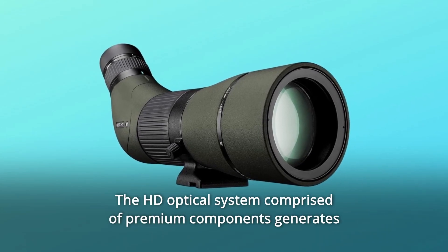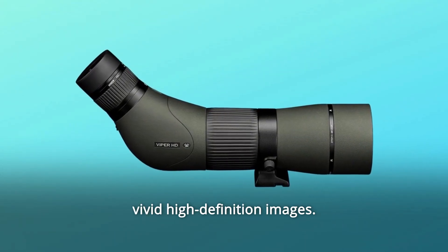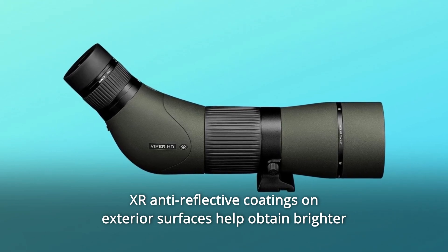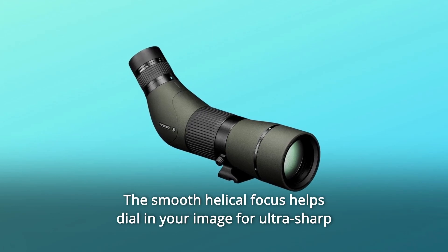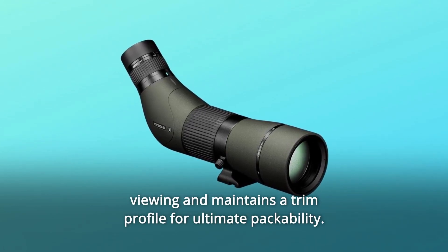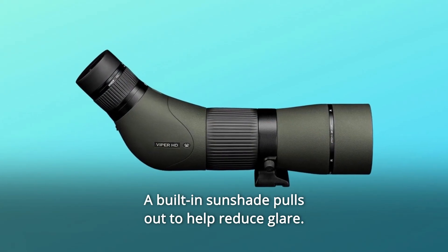Number 7: The HD optical system comprised of premium components generates vivid high-definition images. XR anti-reflective coatings on exterior surfaces help obtain brighter views in low-light situations. Number 8: The smooth helical focus helps dial in your image for ultra-sharp viewing and maintains a trim profile for ultimate packability. A built-in sunshade pulls out to help reduce glare.